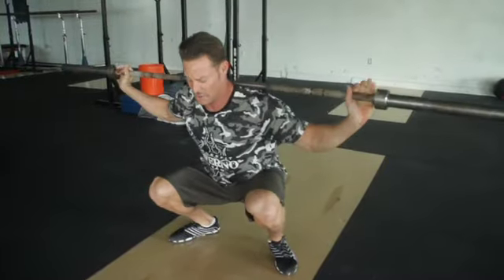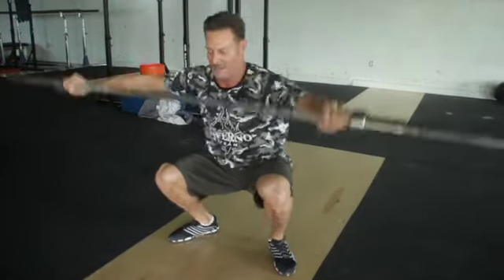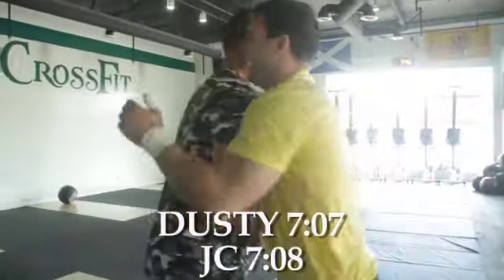This is a pretty highly skilled workout in terms of what we do in CrossFit, but make sure you have a good, safe way to scale a few of these things. Make sure you go over them before you knock this one out.